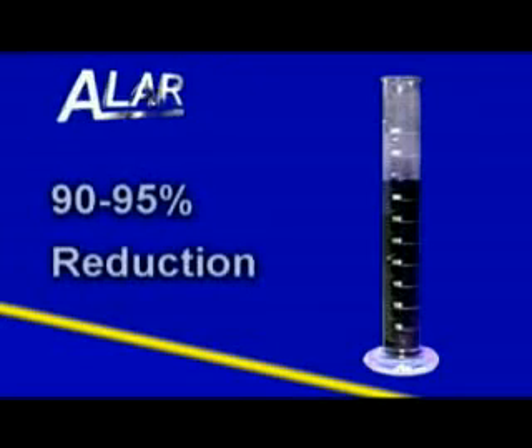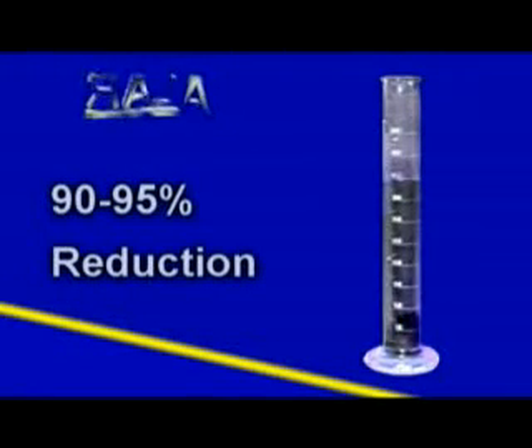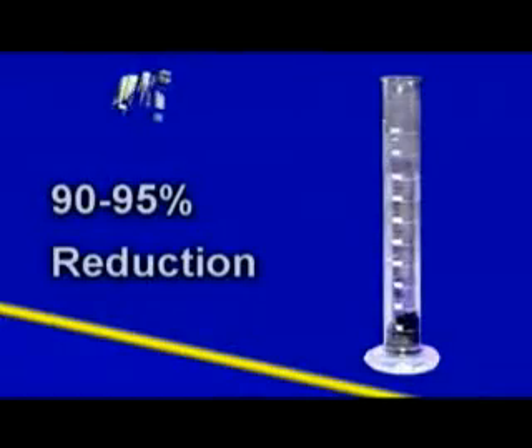From start to finish, the AutoVac is designed for ease of operation with minimal manpower required, providing remarkable results. The Alar AutoVac substantially reduces operation and disposal costs by typically achieving a reduction in volume of 90 to 95 percent and producing landfill-ready solids.